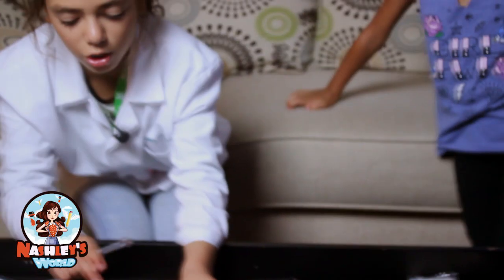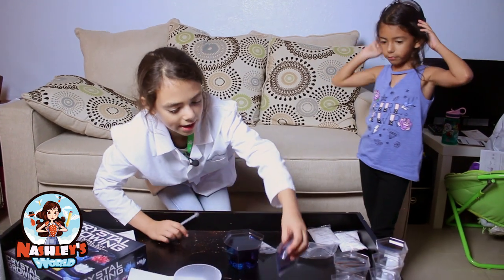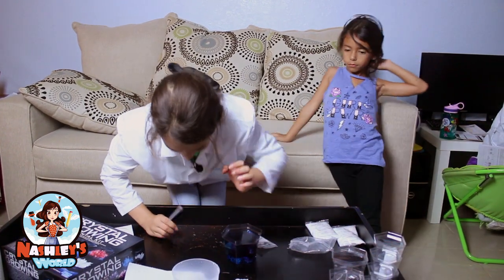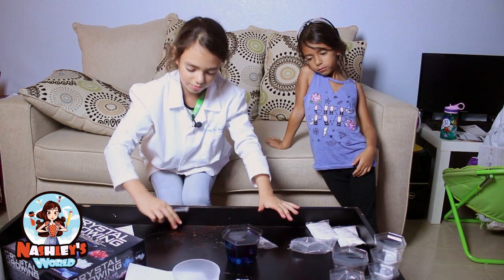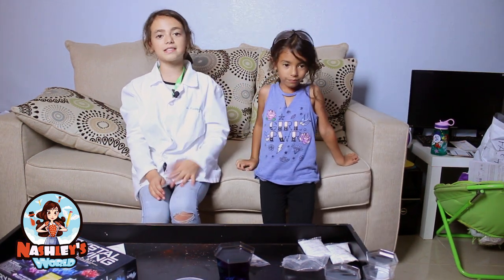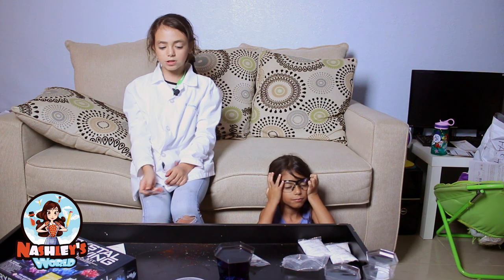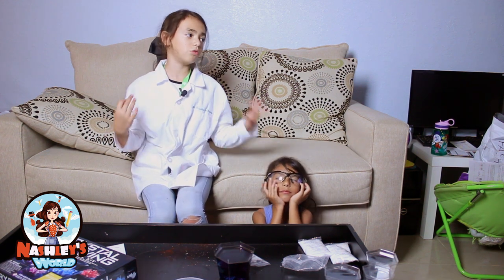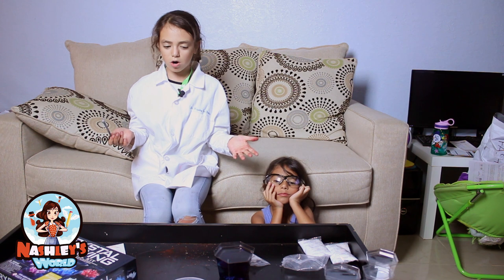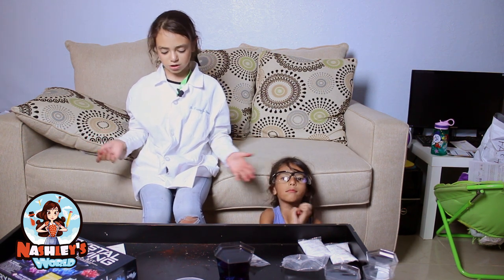Crystals will start to grow, guys, and it'll be purple for me. If you ever buy this growing kit, you can make it any color you want. We'll be back with you guys after like seven days, because it says on the thing it'll take about seven days for the crystals to start to grow. We'll show you how it's growing to prove that it really works.